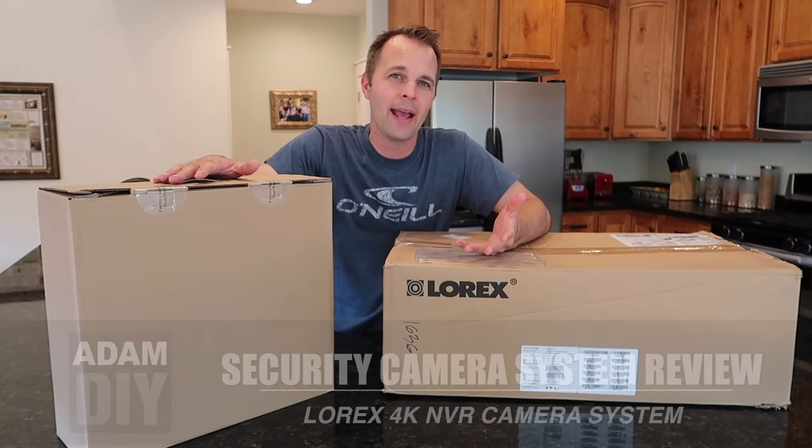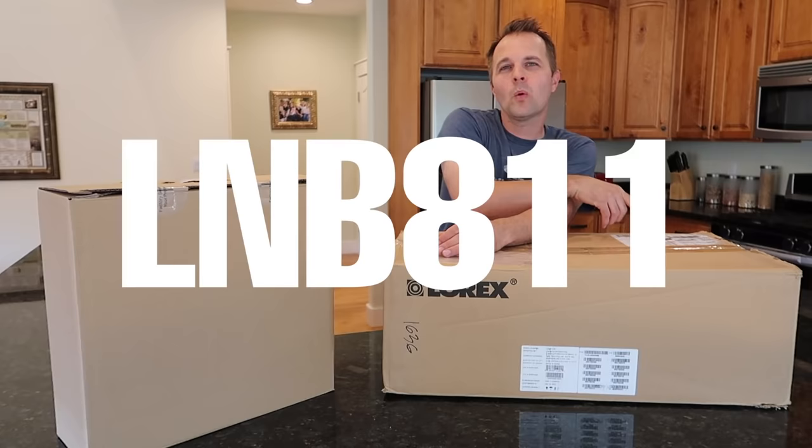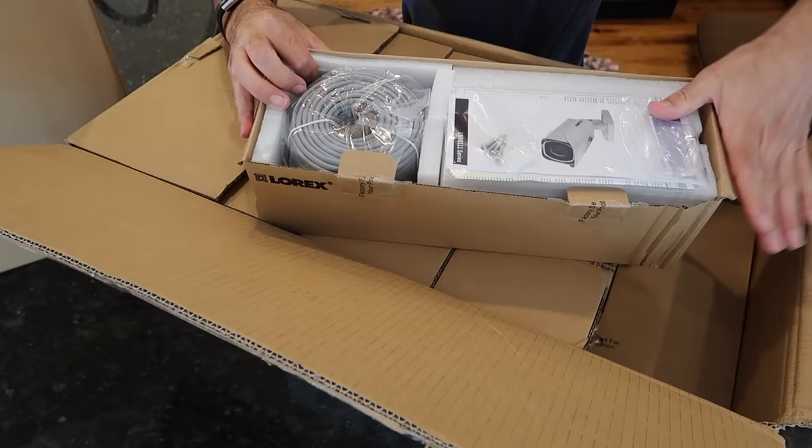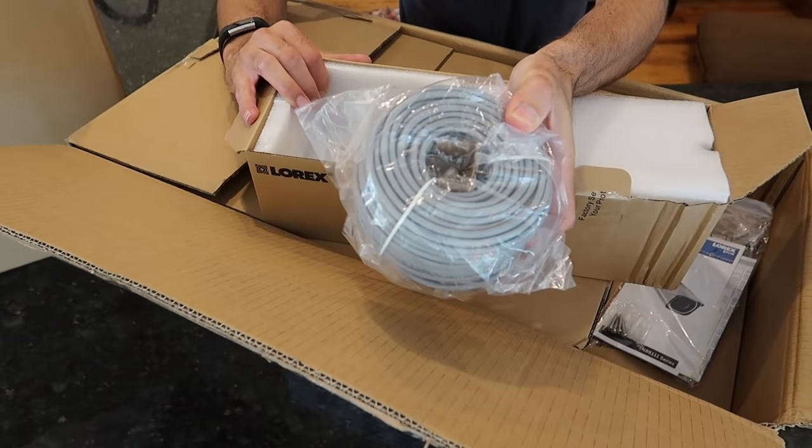I have here a security camera system from Lorex. They sell several different packages. This one is model number LNB111B, and this is exactly as you will get it as it will be delivered to you. This box is the recorder, and in this box are all the cameras. You got the instructions and mounting screws.